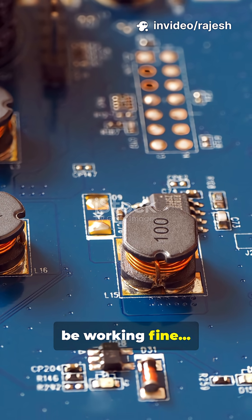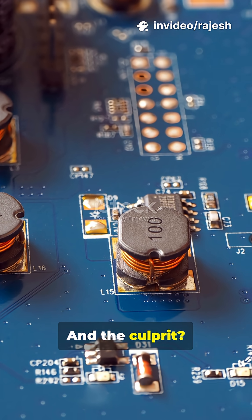Your circuit might be working fine, until it's not. And the culprit? Hidden EMI.